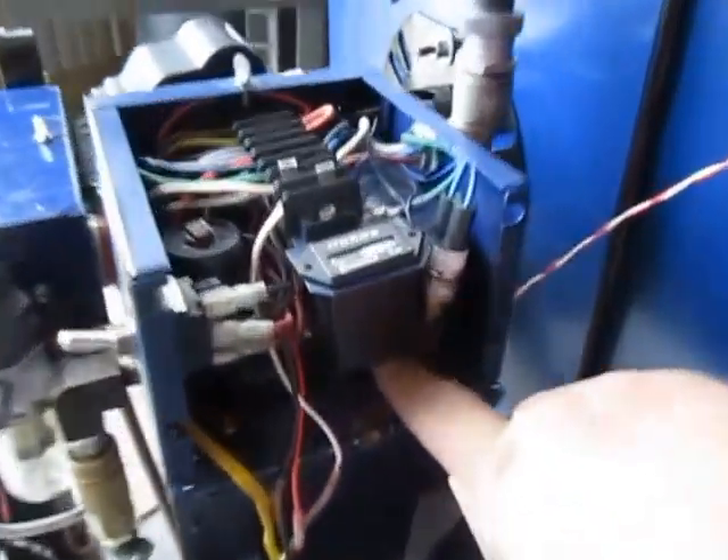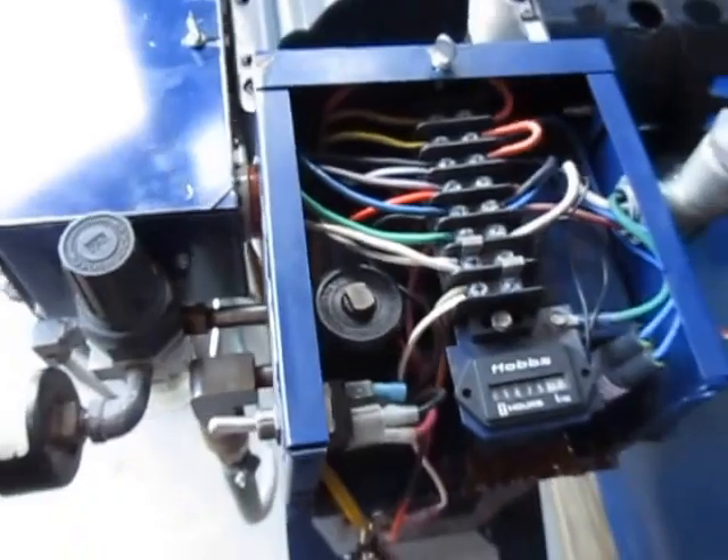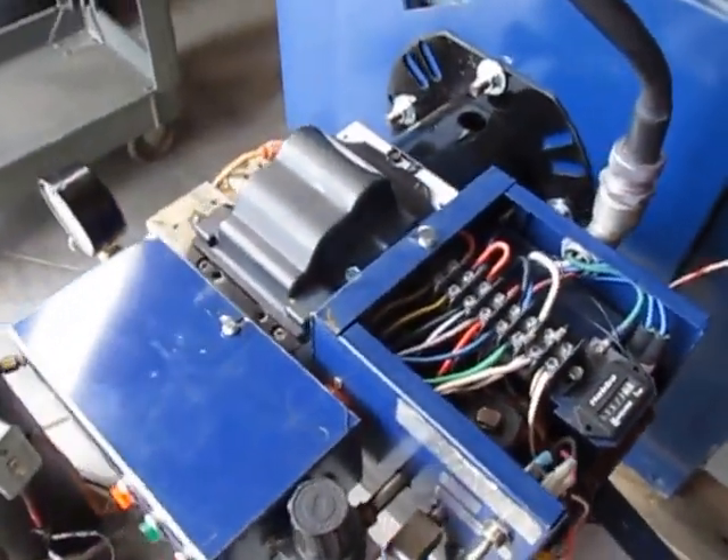There's the air tank behind here and an air solenoid here. This lets air into the burner to atomize the oil through the nozzle.